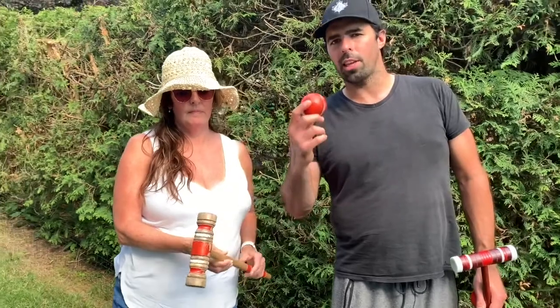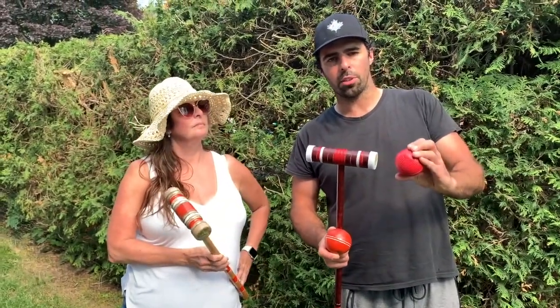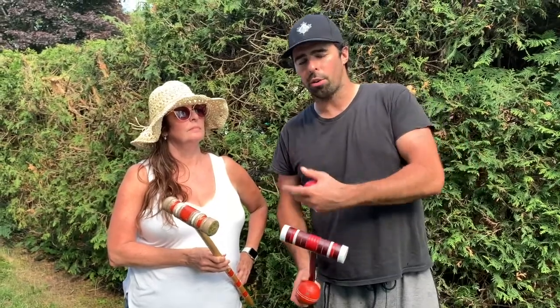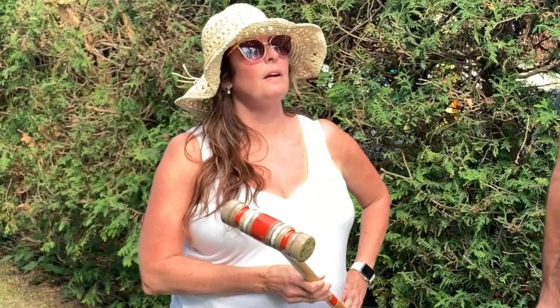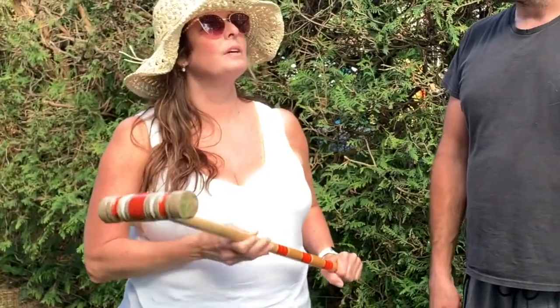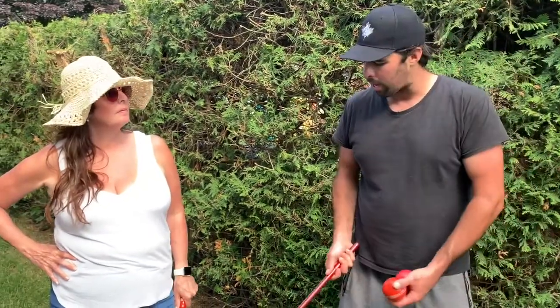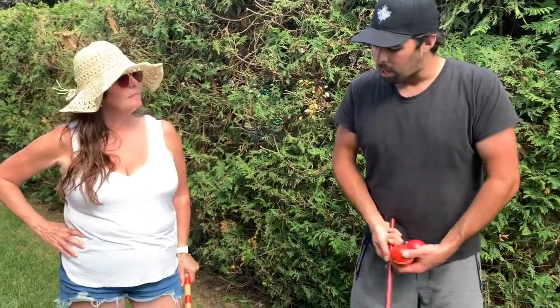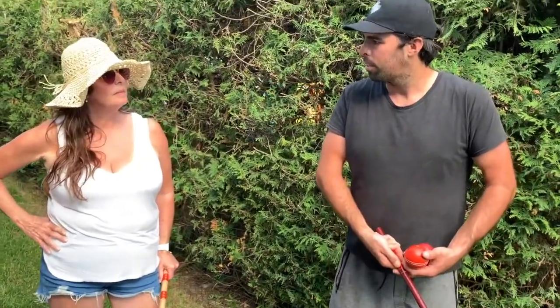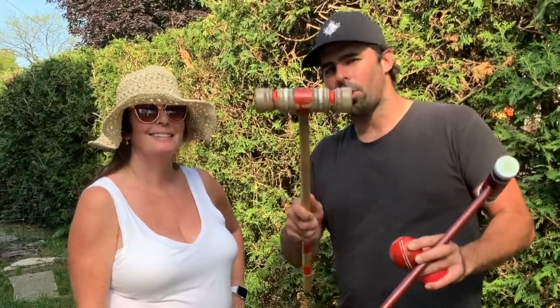It just feels great when you hit it, and the accuracy is there. It's harder to determine exact accuracy with the Franklin set — it's easier to get a more accurate shot with the traditional one. I felt like I don't have to swing as hard or put as much power into it with the traditional set. With the Franklin, I feel like I need to put my shoulders and my weight into it. With the traditional, it almost swings for itself. Hit that subscribe button and turn your notifications on. And remember — knock on wood.